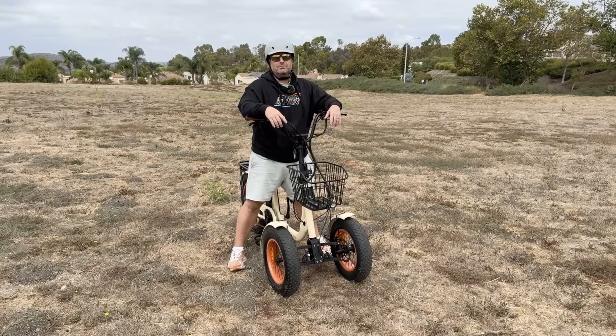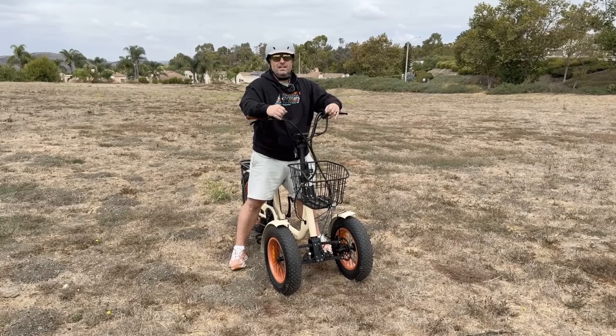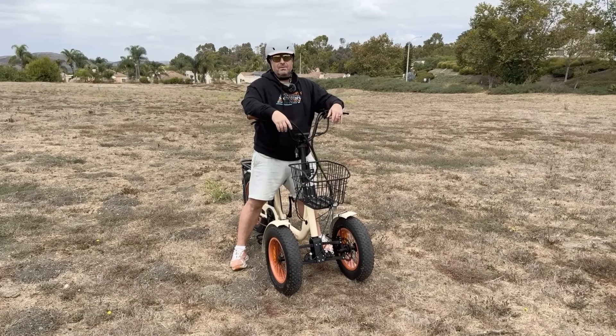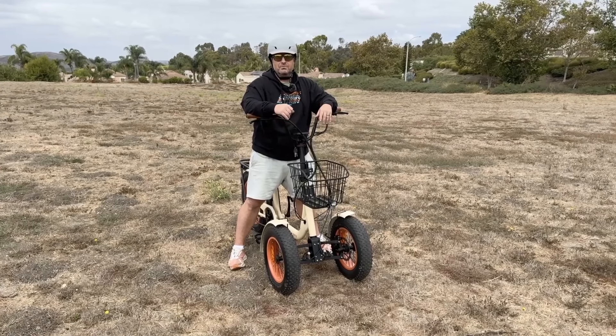Hey everyone, I'm Dustin. I have nearly 20 years experience in the bike and e-bike industry. Before we get into it, hit that subscribe button below, stay in touch with us here at 630, be the first to know about all the new content we're putting out, giveaways we're doing, and of course new product releases.